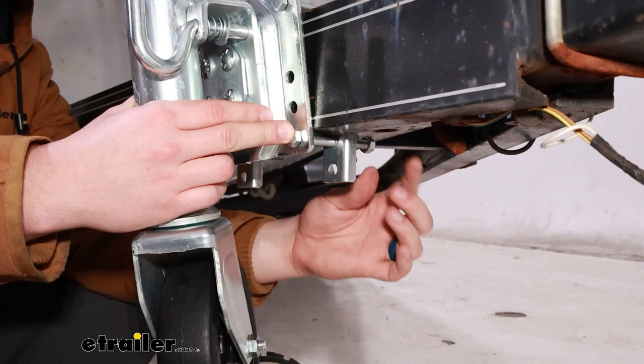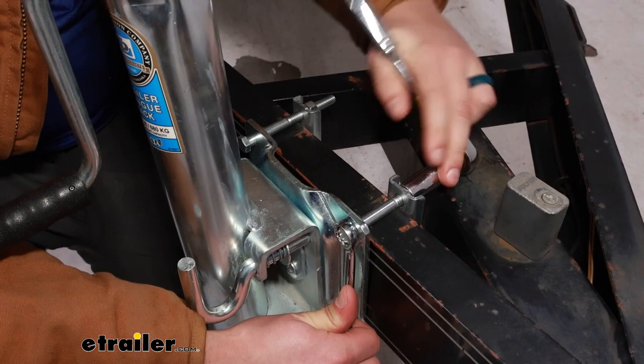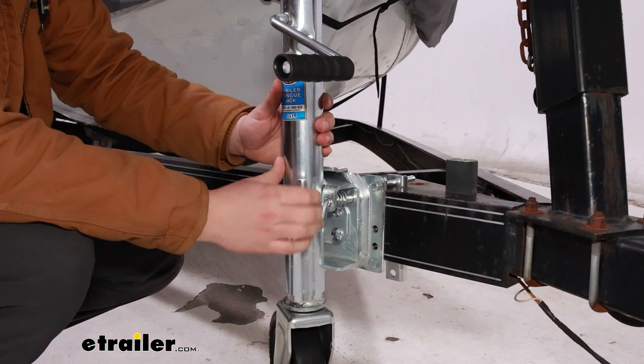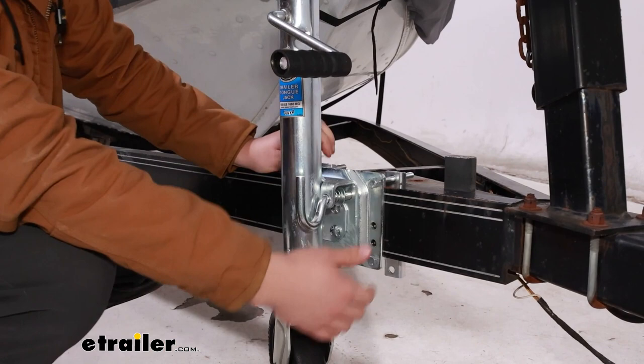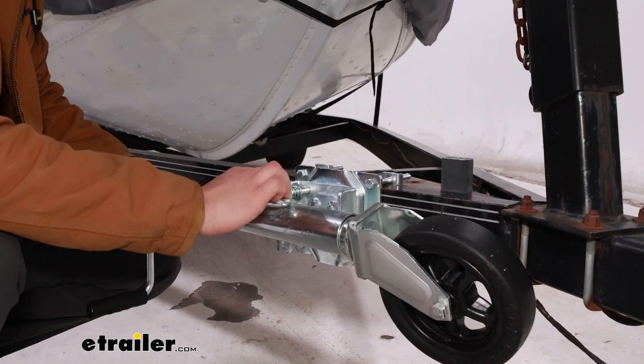We can then come back through with a 9/16 inch wrench and socket and get all the hardware tightened down, going back and forth on each side to get them tightened down nice and even. Once it's all tightened down, I usually like to give it a good shake test and make sure that none of the clamps or the hardware is shifting around. You might also want to check and make sure that it can swivel where you want it to on your trailer and that you have clearance from the other parts on your trailer.